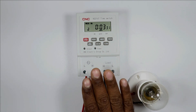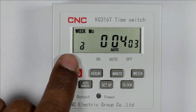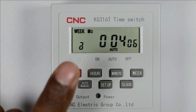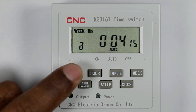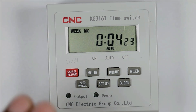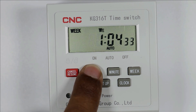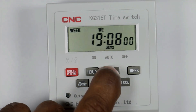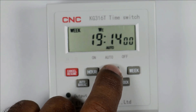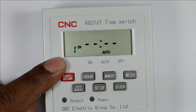Now let us understand how programming is done in this timer, and afterwards I will explain the connection of the photocell. In the display you can see a lock symbol. If this lock symbol is displayed, the other buttons won't work, so first press this button four times — you can see the symbol is gone. Now to set the time, first select the day. I selected Wednesday as today is Wednesday. The time right now is more than 7 PM, so set the hour to 19 and the minute to 15. To program a time, simply press the setup button and you will see 'on 1' on screen.